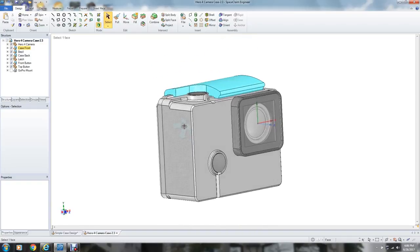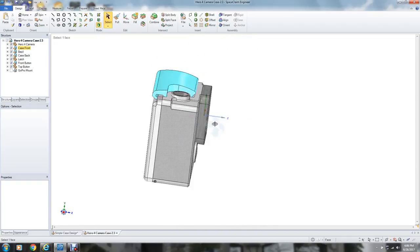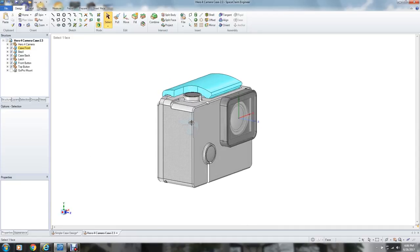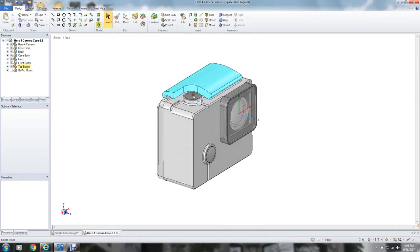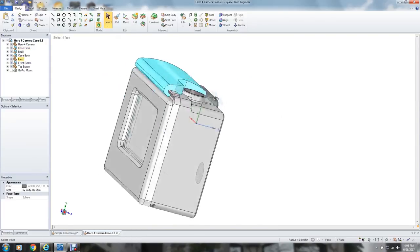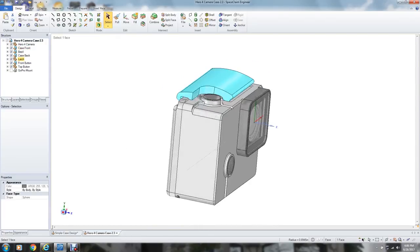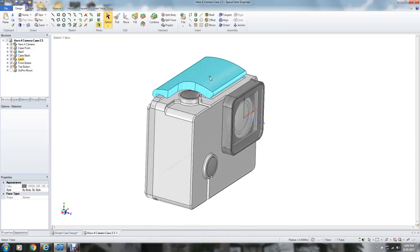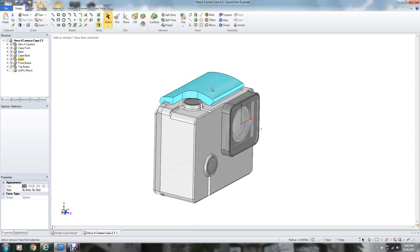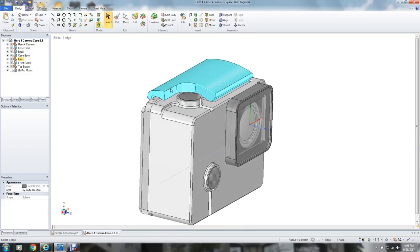This is the original case I designed. It uses all the normal GoPro hardware — these buttons that came off the GoPro camera, that latch, the blue latch that you can buy. You can buy it in any color you want; it's an aluminum latch that you can order off the internet.